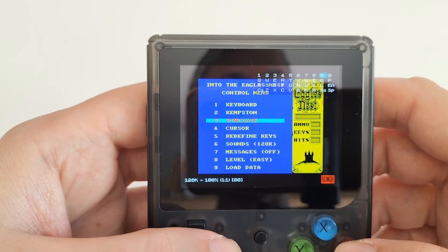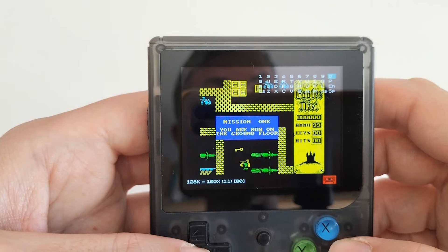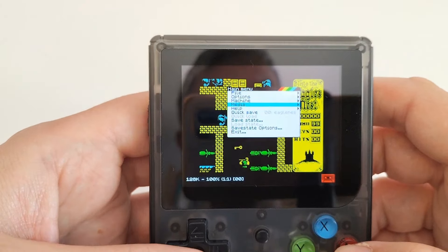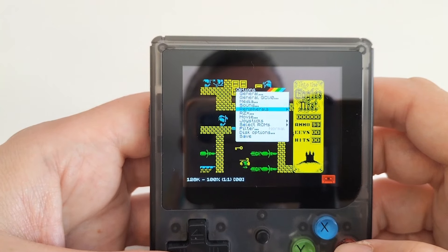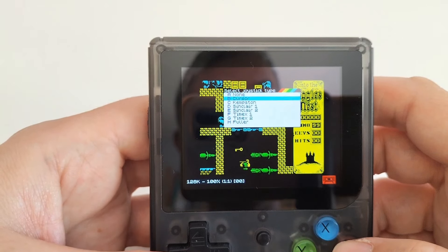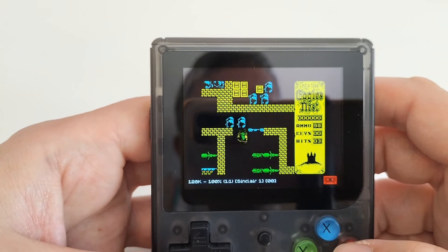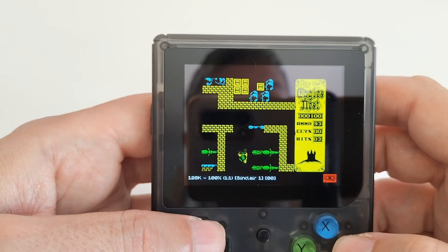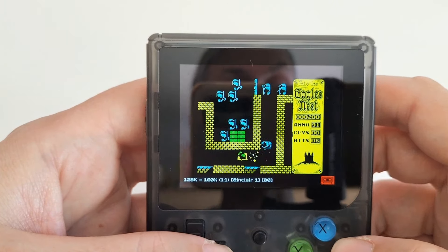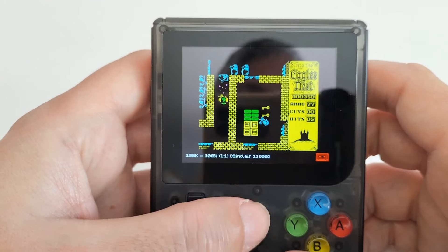We press 3, then 0 to start. Here we are in the game itself. We dismiss the keyboard, set the machine, put in the joystick — I'll set it to Sinclair 1 — then go back, and now we can play. Fuse emulates 48K and 128K and other options like RZX. Fuse is a good emulator, so everything is solid here.